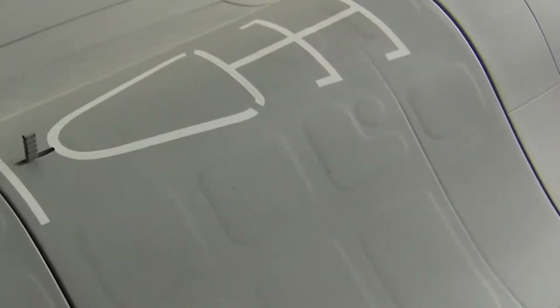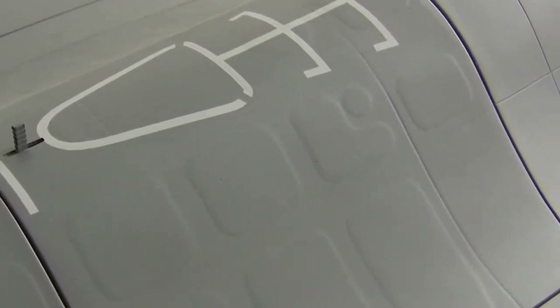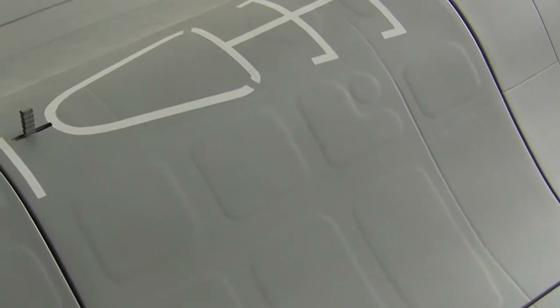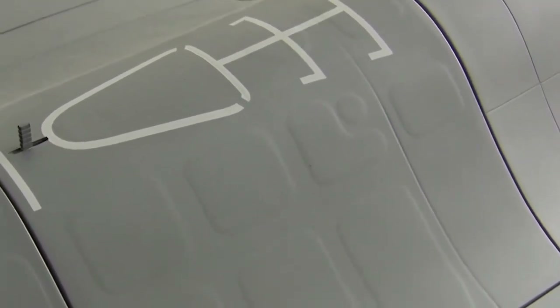Hey guys, welcome back. It has been quite a while since we worked on the F-16. What we need to do is take stock and figure out exactly what we've got left, because like I said, it's been quite a while. First of all, I think we need to sort out a few things or finish up some things that are almost done.